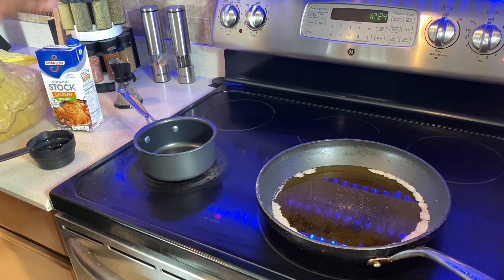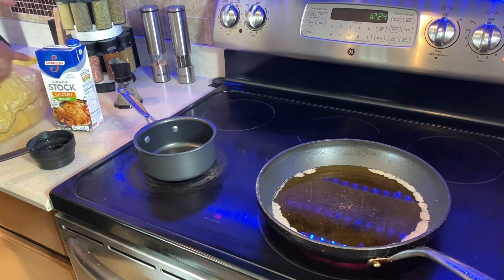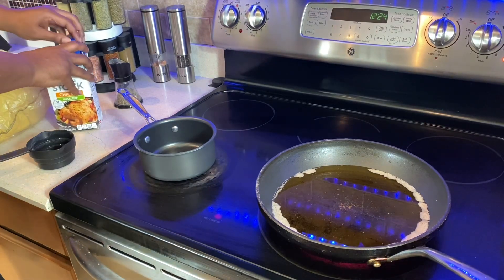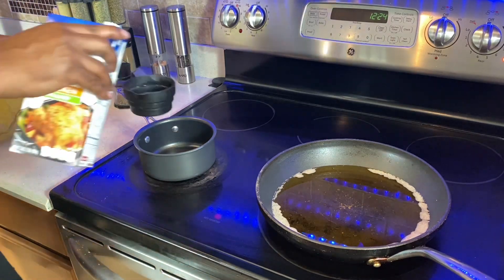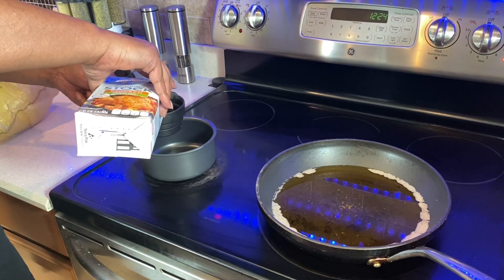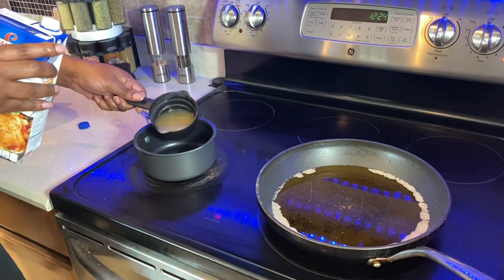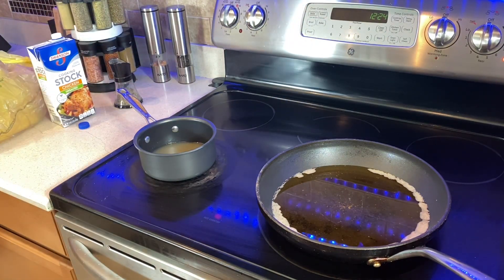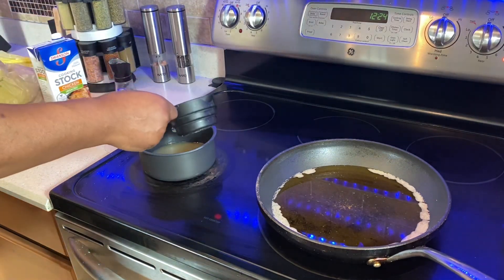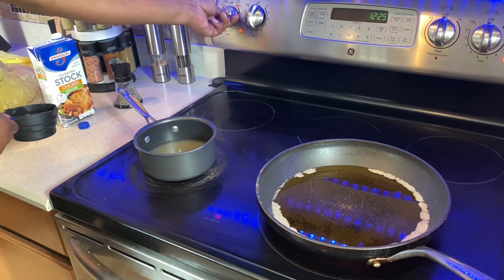All right guys, while we're waiting for that fish grease to get hot, we're gonna get our grits going — basically get some water boiling. For added flavor, we're gonna add a little chicken stock to that water. We're only gonna do a half a cup of grits today. This is basically a meal for one, maybe two. I've got one cup of broth and one cup of water. Let's fire it up and get it to a boil.